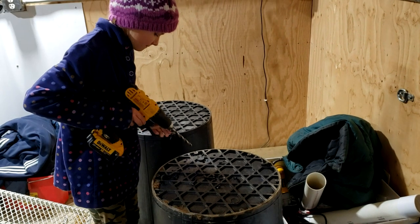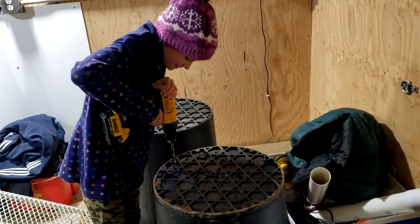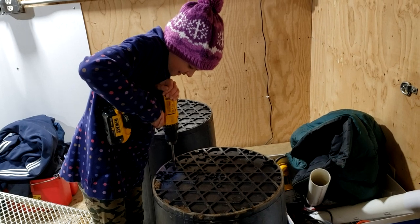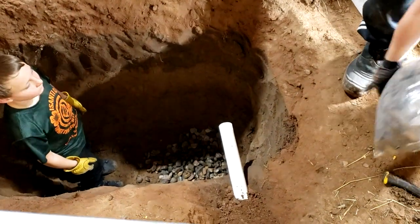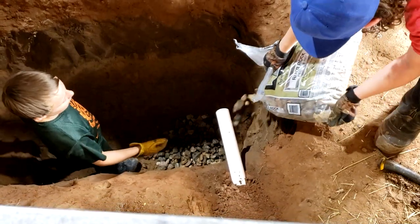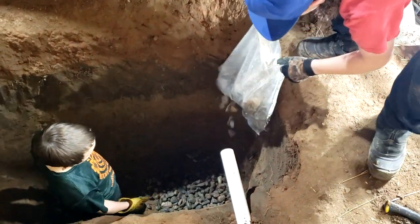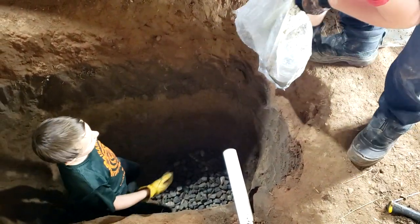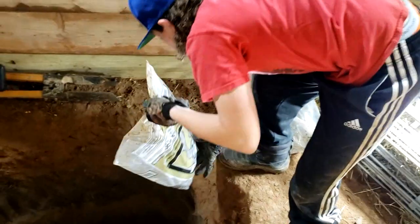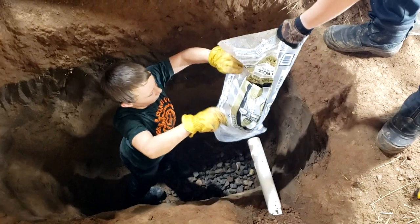Each barrel is sitting on a gravel bed which will drain the water out and absorb it into the substructure. Since this is not a frozen barn, we're not going to have any issue with it freezing to the outside. I'll keep the existing French drain to the outside, eventually get it opened up, and keep it as a floor drain for emergency use.